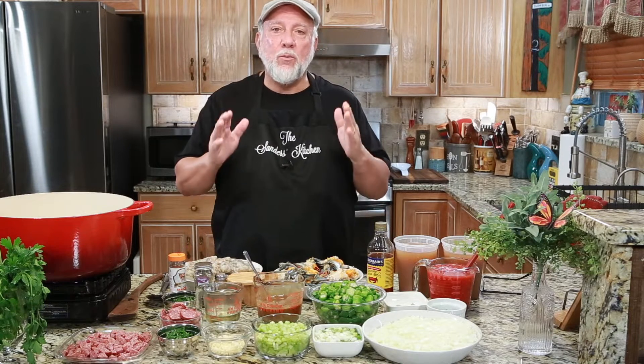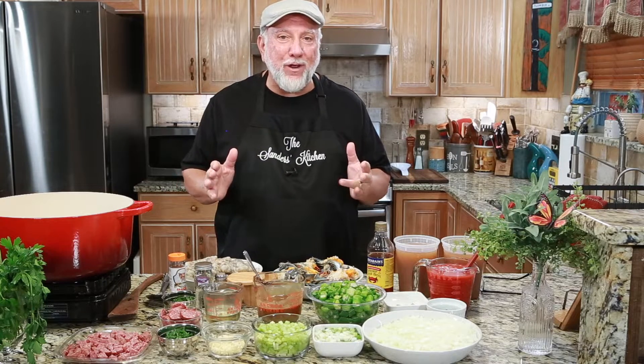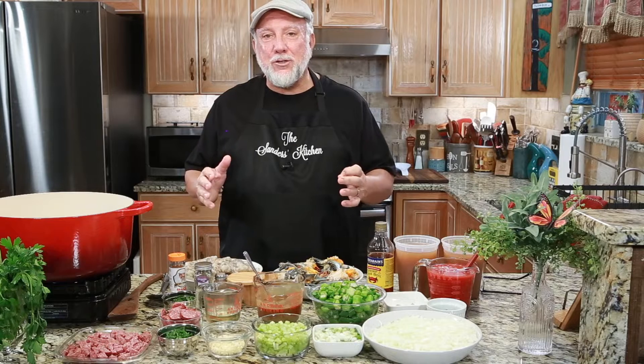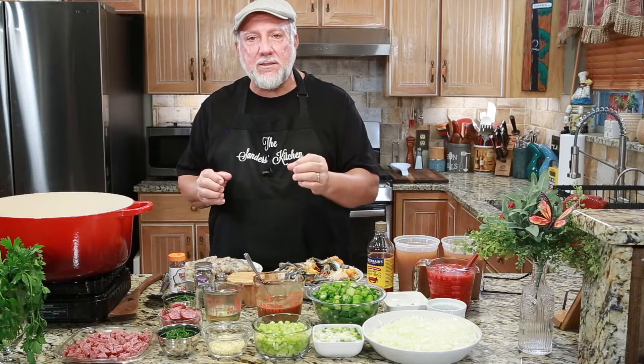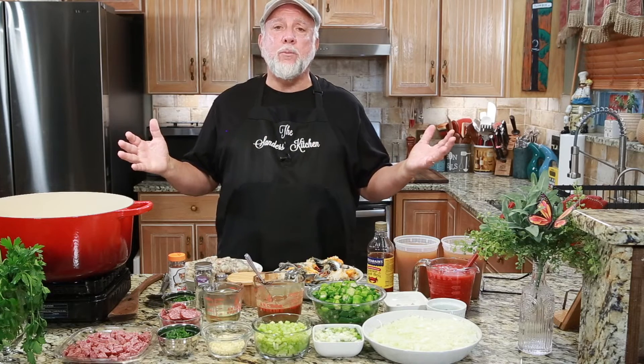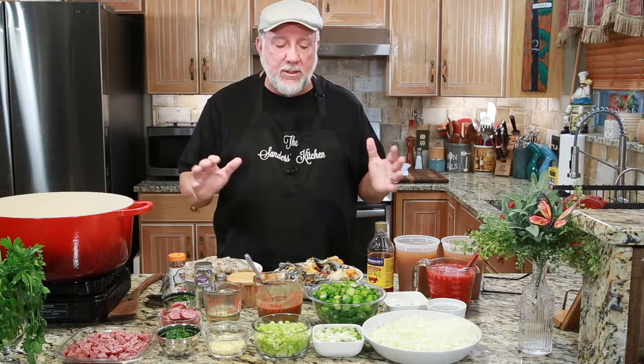I cooked this on TV. I would like to say with Frank Davis, but he was sick that day. So Mary Claire and I cooked it together and it came out great, but this recipe is a little different. It's got some sausage in it. It's got a lot of great ingredients and I'm adding a little green onion because I love green onion. So don't beat me over the head — yes, I am changing it a little bit, but you know, it's all good.